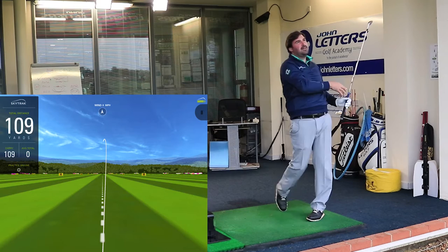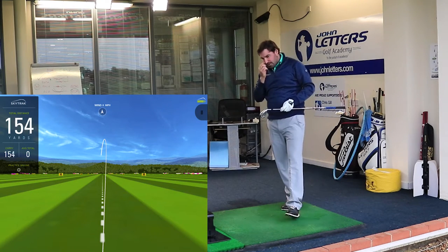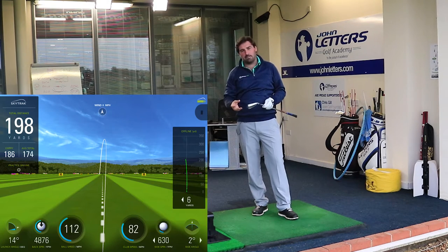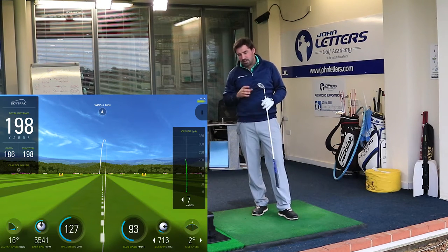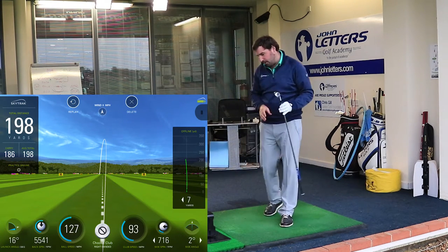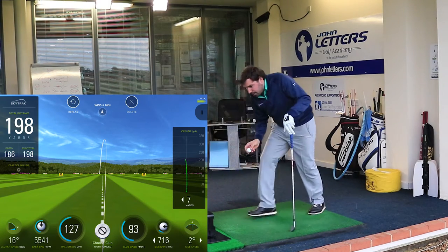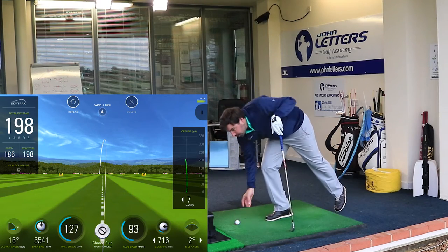That was much better. Even though it's got this thick top line and harder metal, you're still getting quite a lot of feedback and feel from the club, which is really nice. I've got that out there at 186 yards, which for me is pretty good with a six iron.